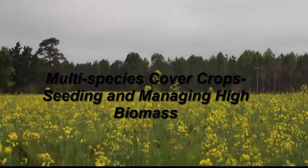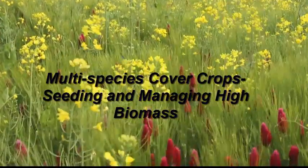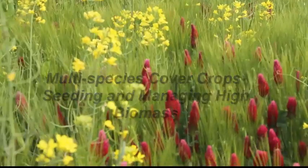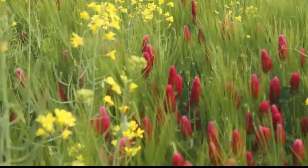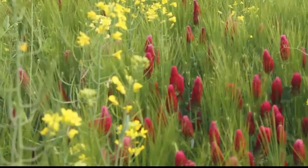This video is part two of a series where Stuart Lane of Caroline County, Virginia, talks about his experience with multi-species cover crops. Here he talks about seeding cover crops and how he managed the high biomass.